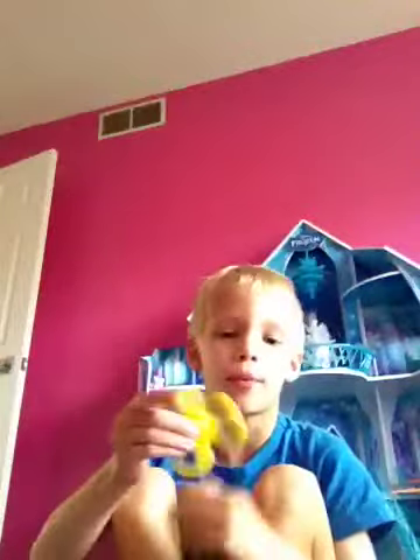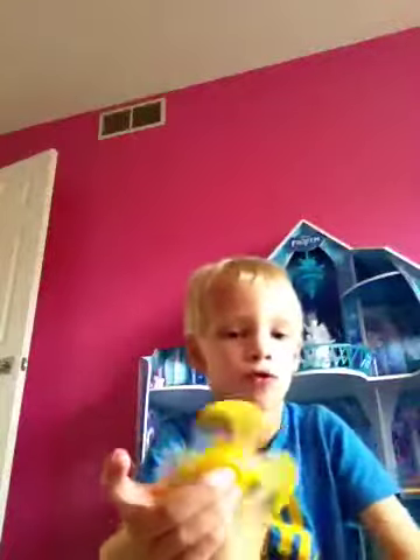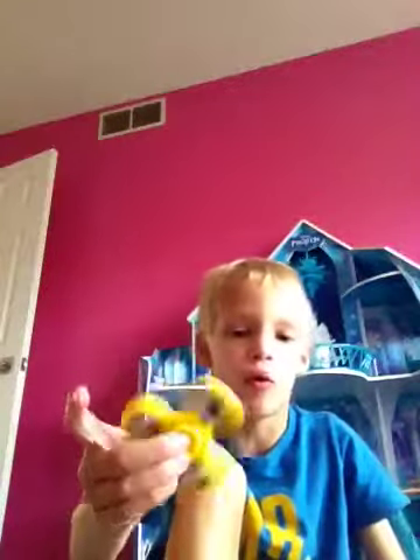Okay, this is all my fidget spinners, 1 to 12. The first one is this yellow one. I actually broke it by dumping water on it because it was really dirty, but it's still a fidget spinner. It was the first one I ever got, that's why I started with it first.